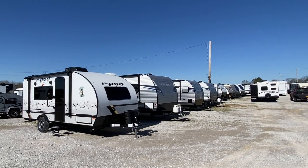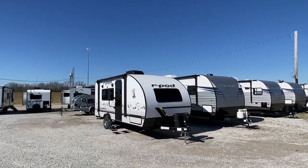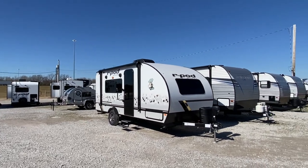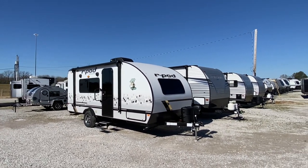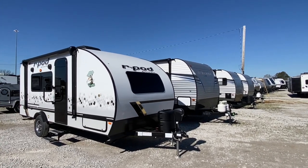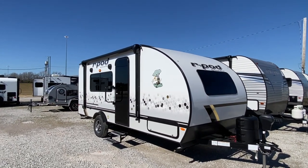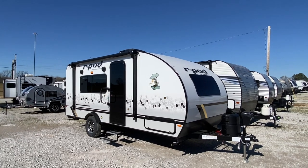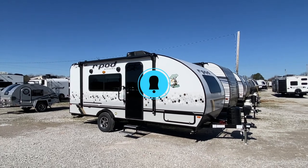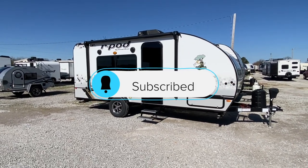What's up everyone and welcome to Camper Masters. Look at Sherman RV — they have inventory everywhere, so if you're in the market, come check them out. We have a brand new R-Pod model today, and it still has the frog on the side. If you haven't had a chance, hit that subscribe button and that notification bell — we appreciate you checking out the channel.